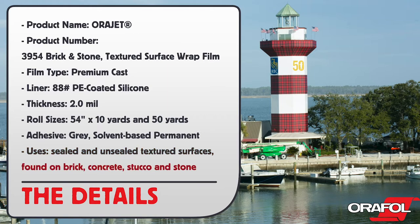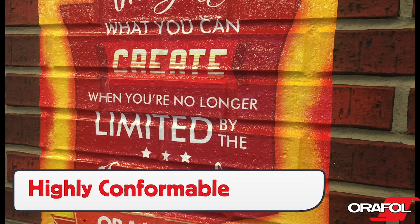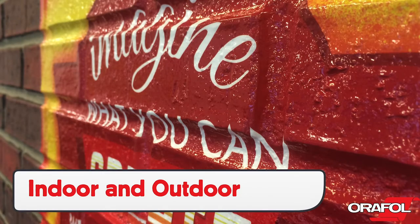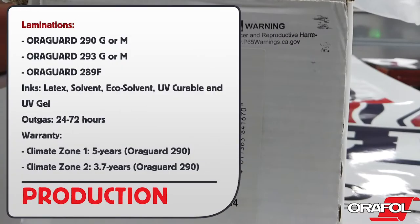Here are the uses: Orafol's Orajet 3954 is a highly conformable cast film that can be used on a wide variety of substrates, both indoors and outdoors. There are three laminations to pair with: Orajet 290 Gloss or Matte, Orajet 293 Gloss or Matte, or Orajet 289F. It is compatible with latex, solvent, eco-solvent, UV curable, and UV gel.